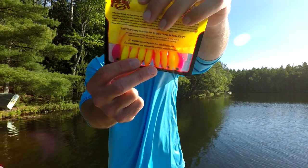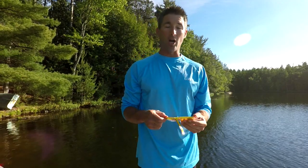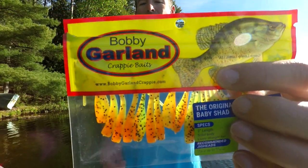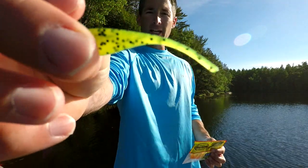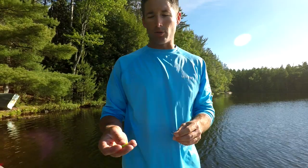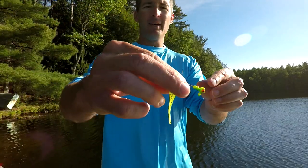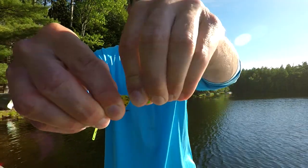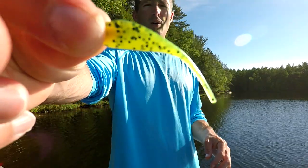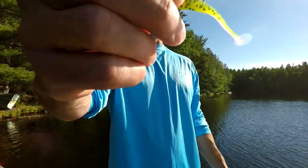Another great bait that I catch a ton of fish on — also one of my favorites — is by Bobby Garland: the Baby Shad. Here's what it looks like — this is the Baby Shad in the Cajun Cricket. You can fish the Baby Shad on either a 16th-ounce or a 32nd-ounce jig. Here's just a Lindy jig, 16th-ounce. You're just going to feed it right through the middle, pop it out the back, and slide it all the way up. There we go — Baby Shad rigged and ready to go, ready to trigger that bite.